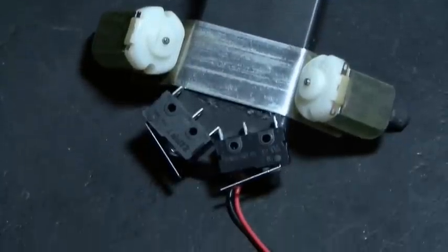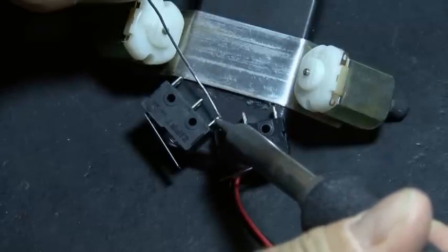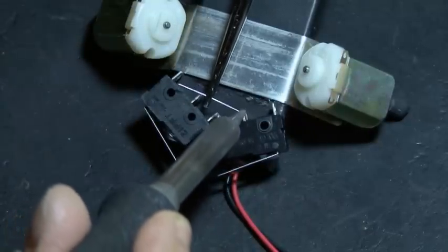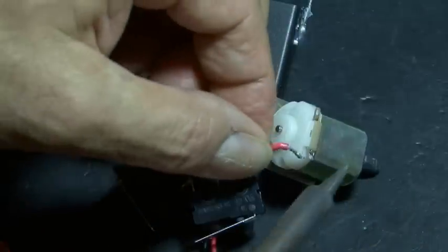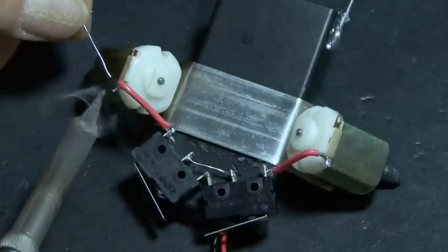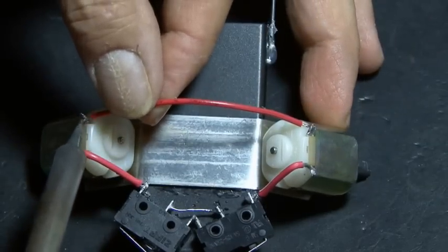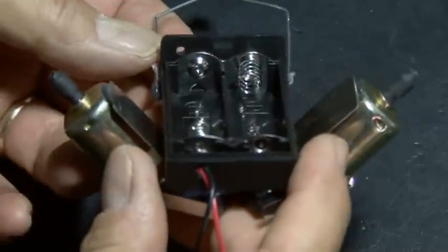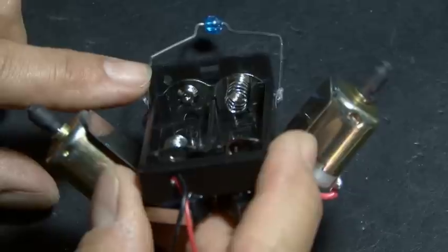Now it's time to wire it all together. We'll start by soldering the two normally closed connections that are already touching — we'll solder those together to make sure they're secure. Then we'll take a small piece of wire and solder that between both normally open connections on our switch. Then two small pieces of wire will be soldered to our positive and negative motor connectors and soldered to the remaining connection on our switches. Then one more longer wire will be soldered to both remaining motor connections.